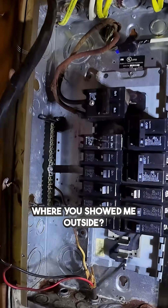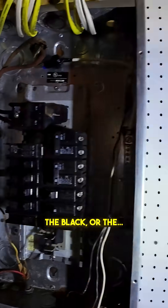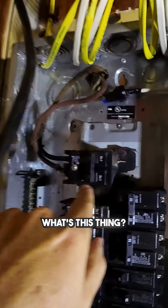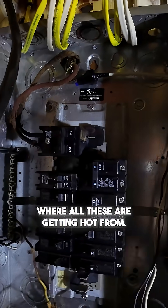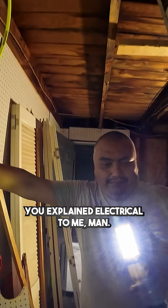So all of those connect to this ground wire, and all of your live power feeds the breaker — the black or the red. And then this — this is your main bus, where all these are getting hot from. You explained electrical to me, man.